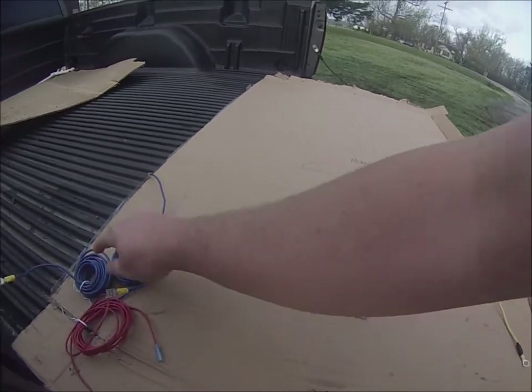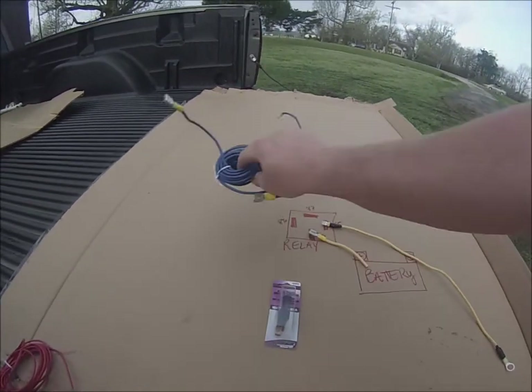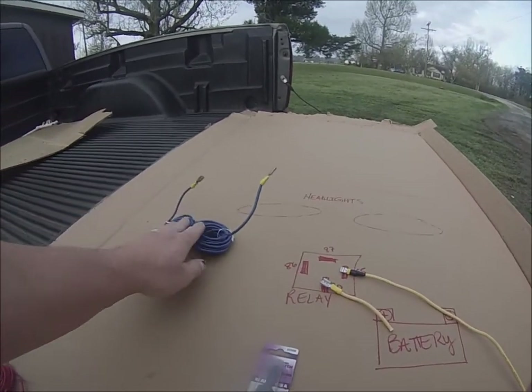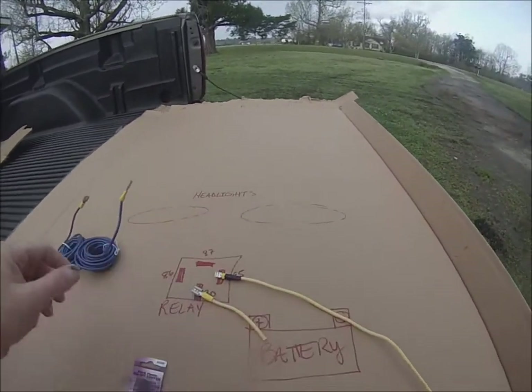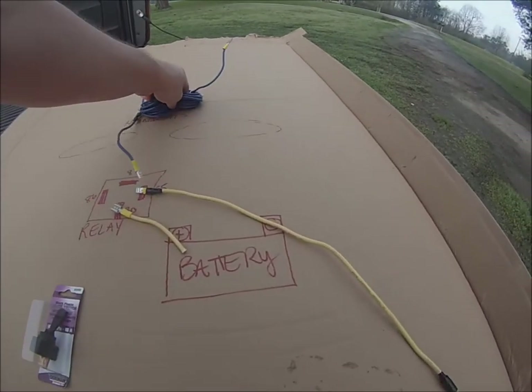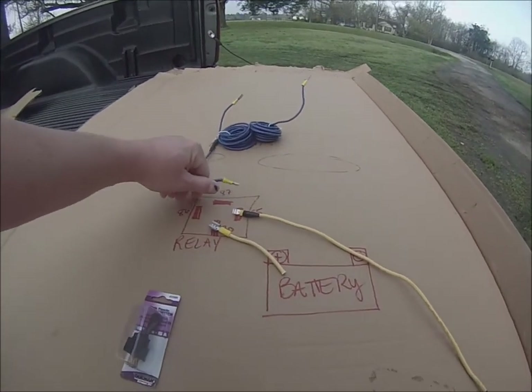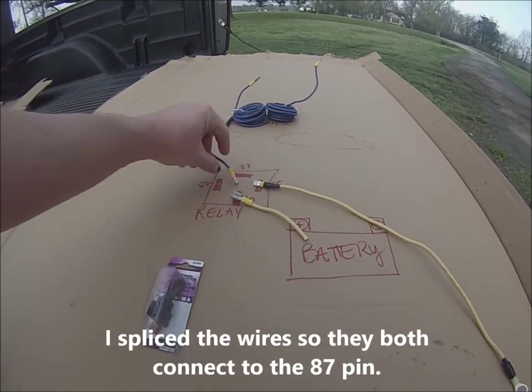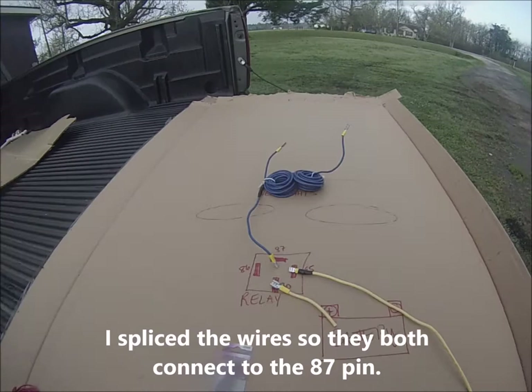Now your 87 pin — I didn't want to bore you guys here — so these are the wires that are going to go to the two headlights. Your 87 pin is going to be where the headlight wires are going to go.